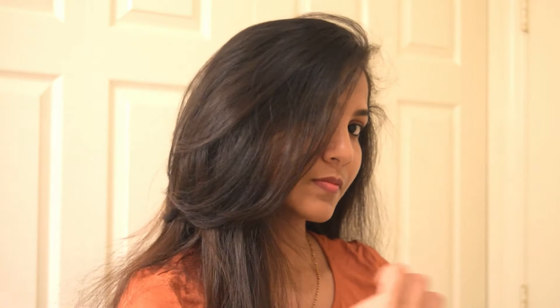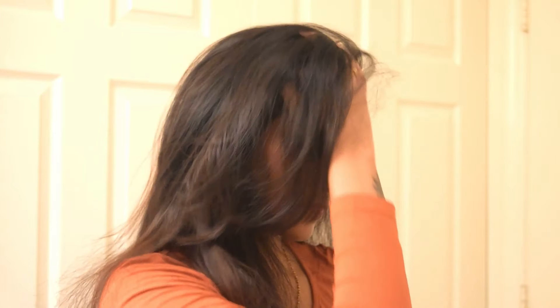Hello, welcome back to my channel. In today's video I'm going to show you how to cut your side swept bangs at home. This is my hair after cutting the side bangs — this is how it looks, and it looks good right? So this is my side bangs. To get this look, let's see what the steps are.